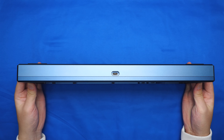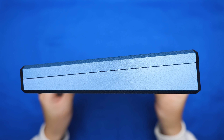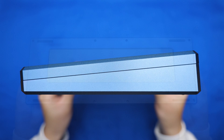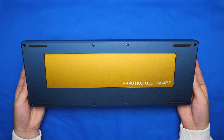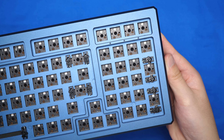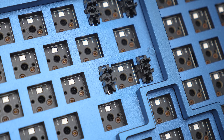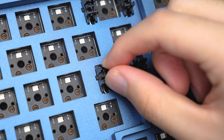On the back side, we have our USB-C port in the middle, with a side profile that looks real clean with those beveled edges, as well as giving us a very comfortable typing angle. On the bottom, we have some anti-slip feet as well as a very large weight that says Akko Mod 003 Gasket. Moving back to the top, we have our three LED indicators on the right and north-facing hot swap sockets.